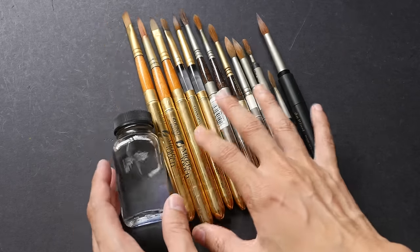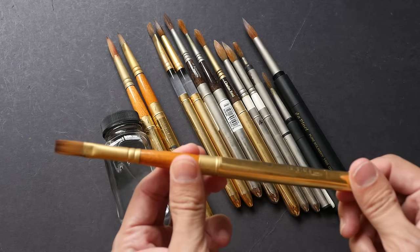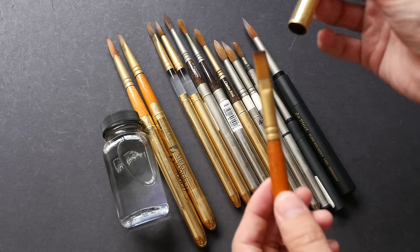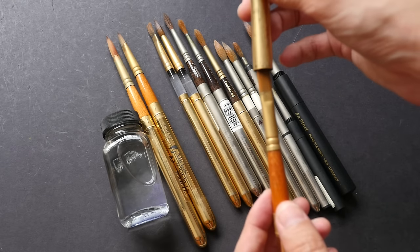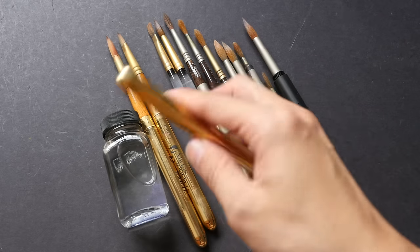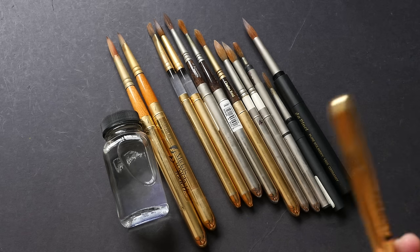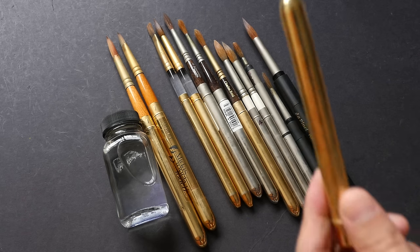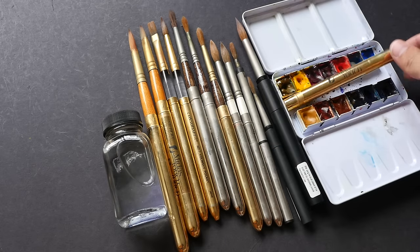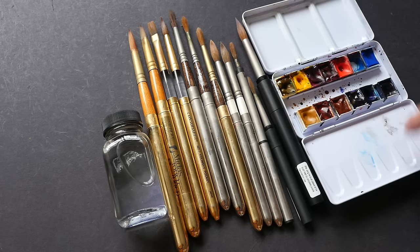These travel brushes are collapsible. You can dismantle the body into two parts and use the body to cover the bristle — it becomes a collapsible brush. You can put it into your watercolor palette if it's small enough to fit. This one from Midas Touch is a bit too big to fit into a box like this.